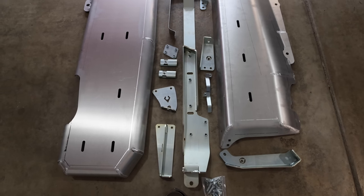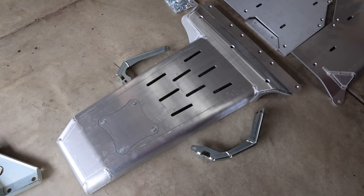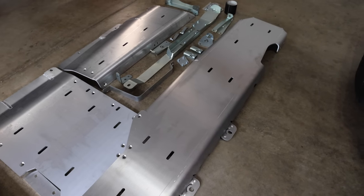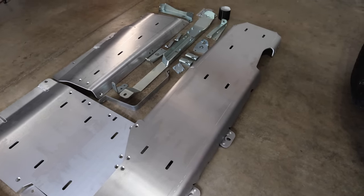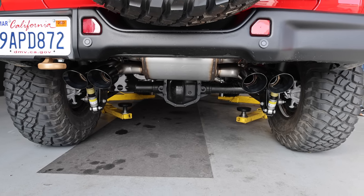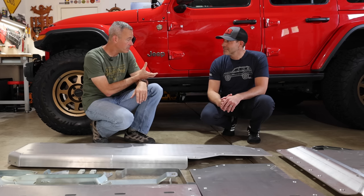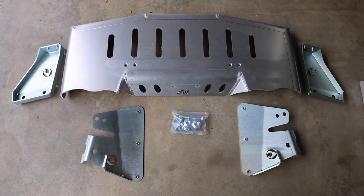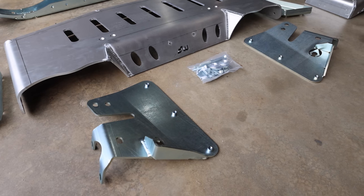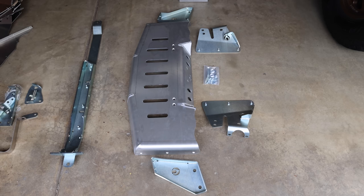Absolutely. With this belly pan, the biggest difference is always the engine skid. The transfer case and the fuel tank skid are always the same for all the JLs. And we've got the nice burly Magnaflow exhaust — what everybody loves is the 392's exhaust. But we've got something specific for this one. We worked with Rich at Magnaflow and we were able to develop a custom skid set that works for the exhaust side with their resonators that they've developed.